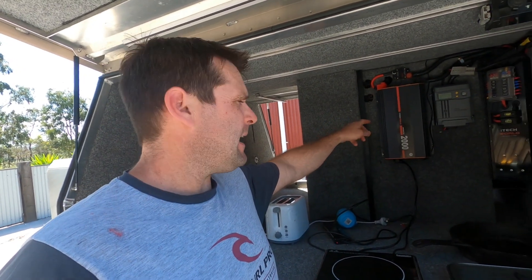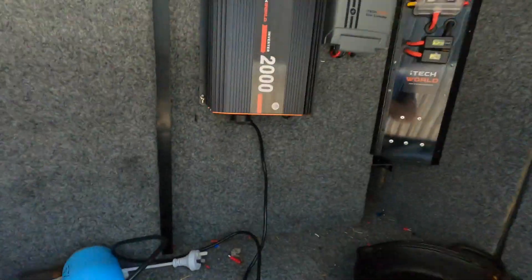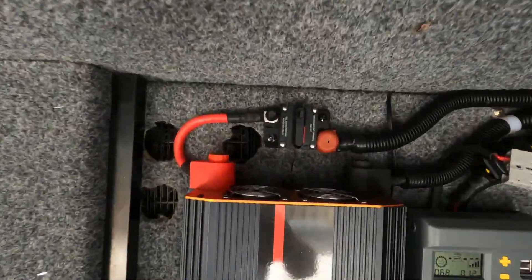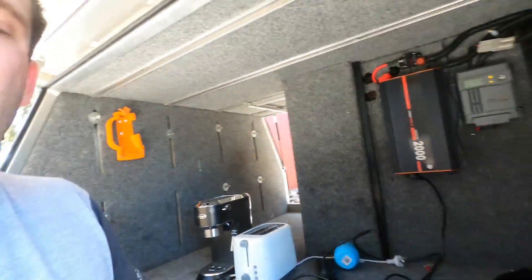If you're running the inverter and it turns itself off, it's most likely the over-discharge safety feature — it's trying to draw too hard from your battery bank and your appliances are drawing too hard from the inverter. What you need to do is unplug whatever's plugged into the inverter, switch your red switch off, reset your circuit breaker, go around and flick your switch back on, plug back in, and then turn your inverter on at the remote switch. You just need to reset the whole system.